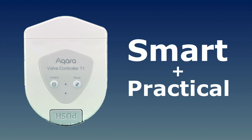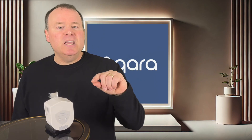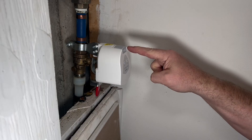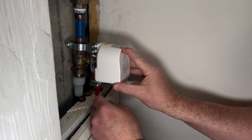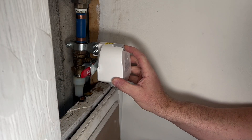The Aqara Valve Controller T1 is smart, but it doesn't lose sight of practicality. For those times you want to operate the valve manually the old-fashioned way, there's a manual override button right here. When you press it, it disengages the motor so you can physically turn the valve handle yourself, just as if the valve controller wasn't even there.